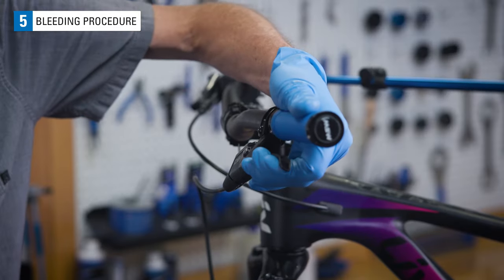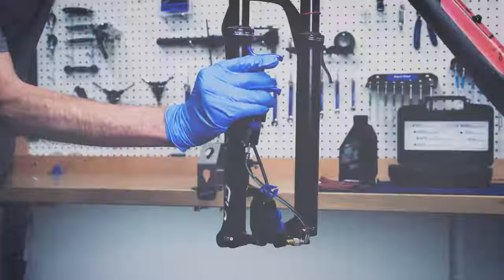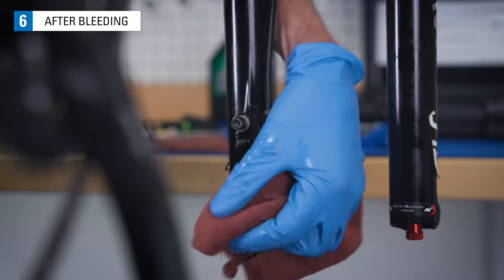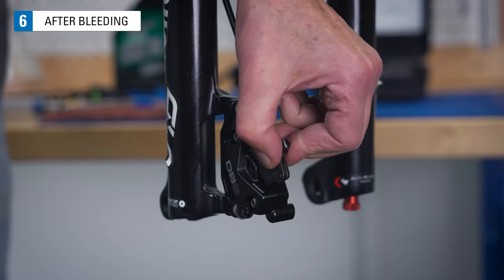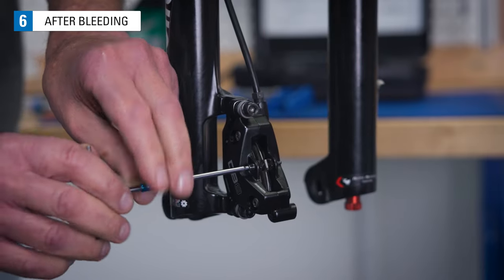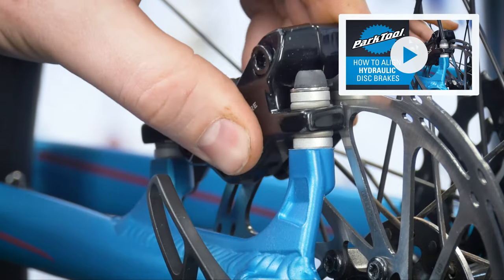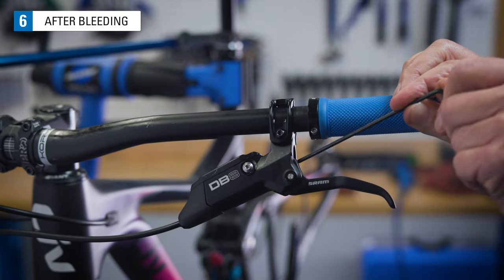Test the system by pulling on the lever with force — it should feel firm. If it does not feel firm, there is air in the system and you will need to re-bleed the brakes. When the lever feels firm, remove the bleed blocks from the caliper. Clean the caliper and lever using a clean rag and alcohol. Install pads, then install the wheel and align pads to the rotor. See pad alignment in our video playlist. If the lever reach was changed, return it to the original position.